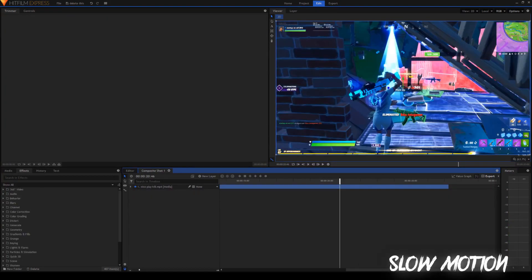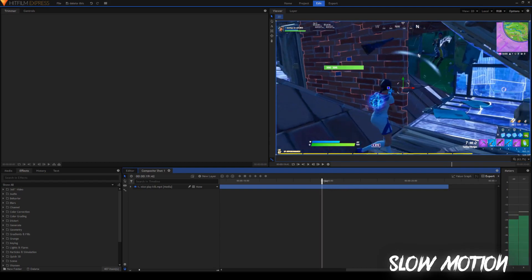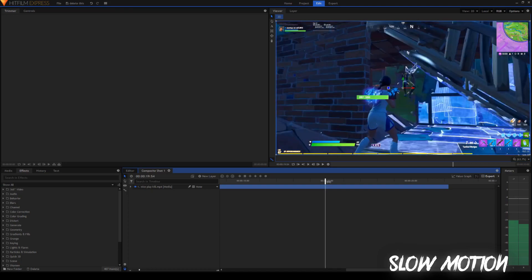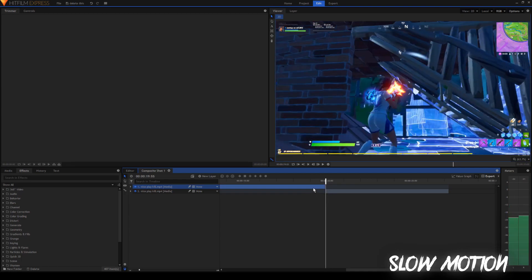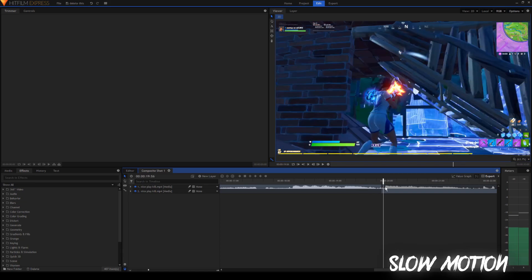Alright, the next topic is a slow motion effect. This slow motion effect is really simple. Pretty much all you got to do is find the frame where you're about to shoot — right there. Do a little bit before that and then split the clip by pressing Control+Shift+D, or Command+Shift+D on Mac. It should split your clip in half right before you take the shot. Another way you can do this: right click, go to options and then show waveform so you can see the waveform. If you zoom in, you can see where you shoot because that's where the sound gets really loud.